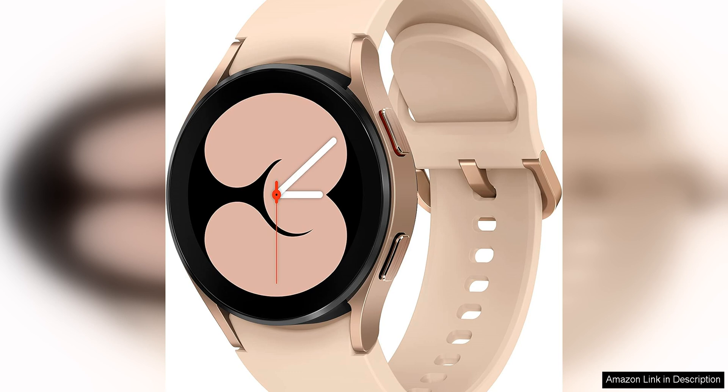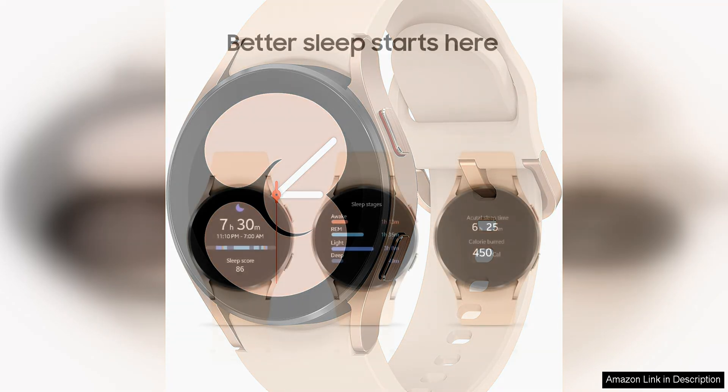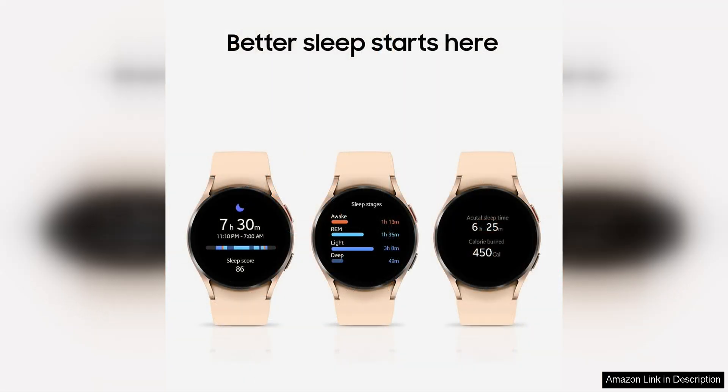The design of the watch is sleek and modern with a slim profile that looks great on any wrist. The pink gold color adds a touch of elegance, making it a fashionable accessory for any outfit. The 44mm size is perfect for those with smaller wrists, providing a comfortable fit without feeling bulky.